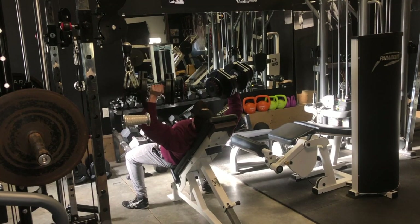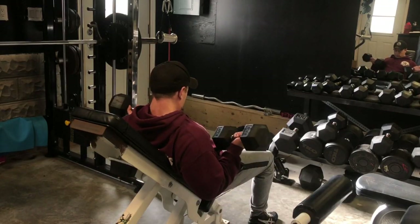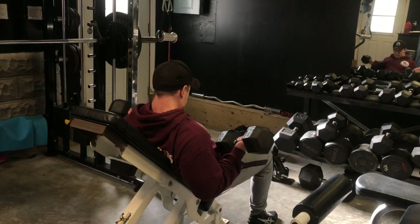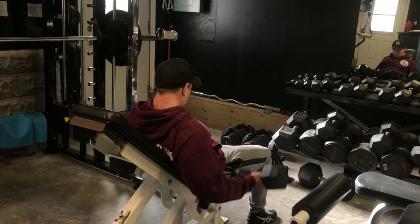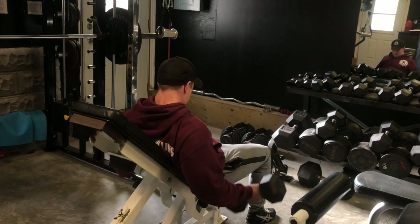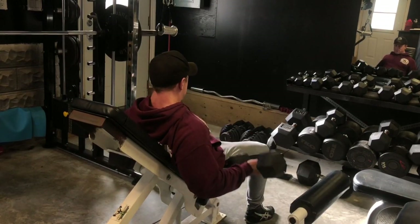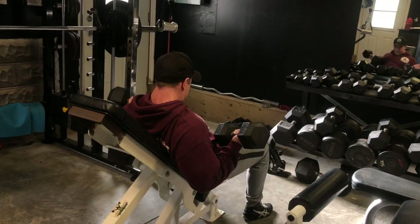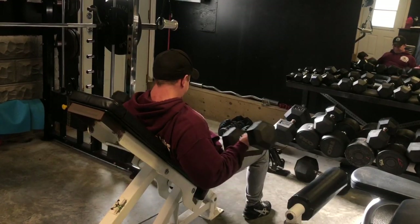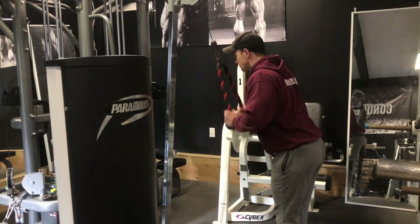So that was chest. Going into arms, I only recorded a little bit just because I didn't want to record every single set. Everything you're seeing here is a superset — starting with incline dumbbell curls and then rope press downs for triceps. I just prefer to run arms with a superset approach. It's really effective for me, I get good connection, and it gets a lot of blood into both the biceps and triceps at the same time.